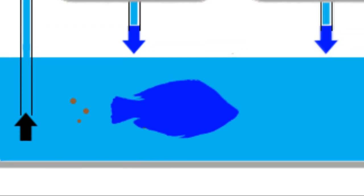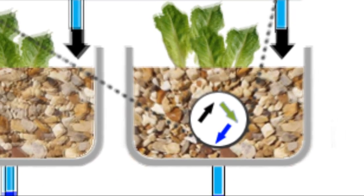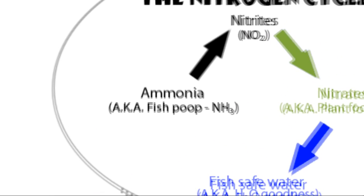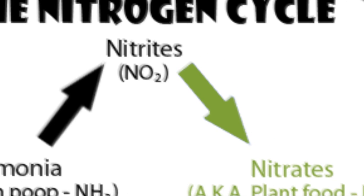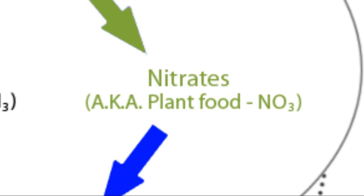A lot of people ask: how many pounds of fish can you put in your system per gallon of water? Fish excrete toxic ammonia. The answer is highly determined by how quickly your system handles that ammonia. Rather than flush that water down the drain, aquaponics takes advantage of the ammonia — it's called the nitrogen cycle. The fish excrete toxic ammonia, bacteria eat the ammonia and turn it into nitrite, another bacteria converts that into nitrate, which is then absorbed by the plants as fertilizer.